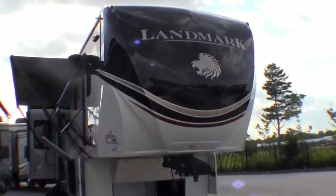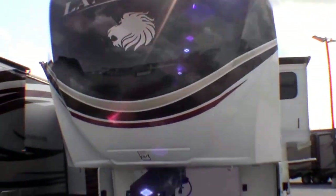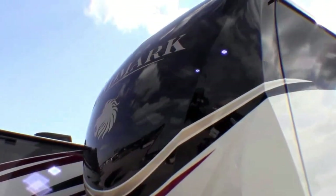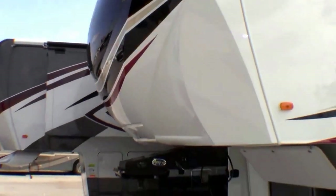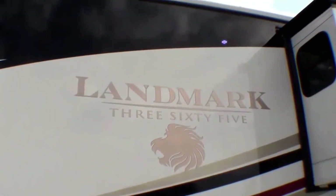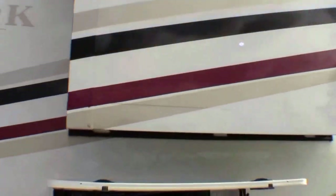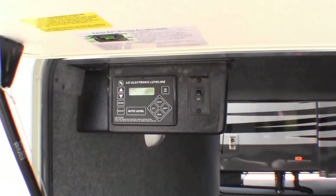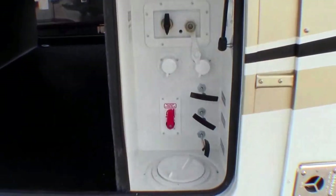I'll just walk around the exterior. Beautiful body paint on this fifth wheel. It's got the Mooride hitch up front. Nice aerodynamic front, carved out for 88 degrees of turning with your short box. Warrantied for 365 day use. Three slides. There's your automatic leveling system — just hit auto level and it takes it from there with the hydraulic leveling jacks. There's six of those.